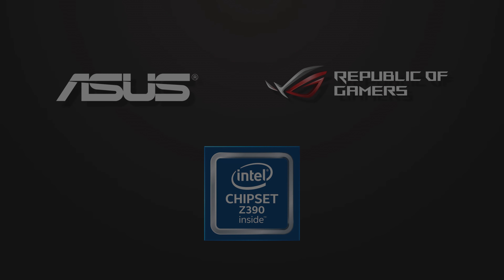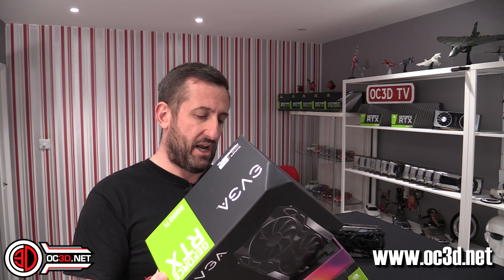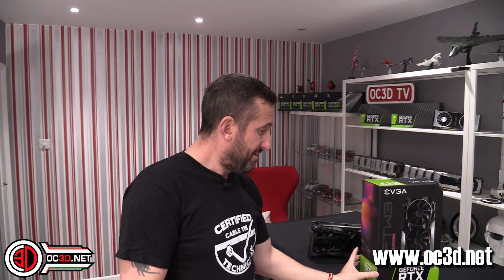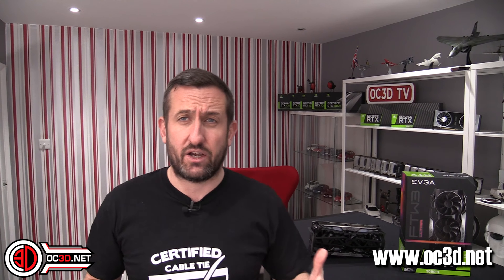The FTW3 is a bit mental — a lot mental — even from the second you get it, starting with the box. It's not one of those where you slide the inside out; it's got a feel similar to the NVIDIA ones with the slidey box, but the fact it's vertical is quite nice. For those of you that like to display your boxes, that ain't going to look half bad on your shelf.